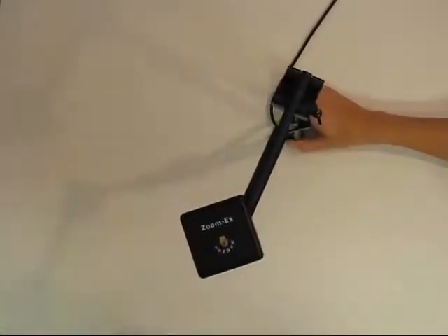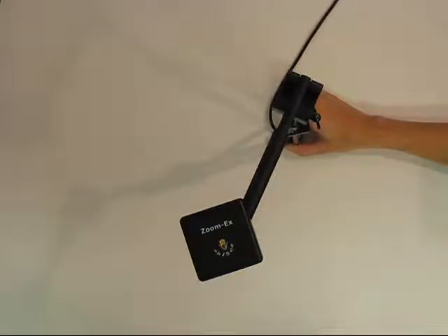Step 1. Gently fold up the ZoomX head into a right angle position. You will hear a light clicking sound. This sound is an indicator that the head is in a secured position.